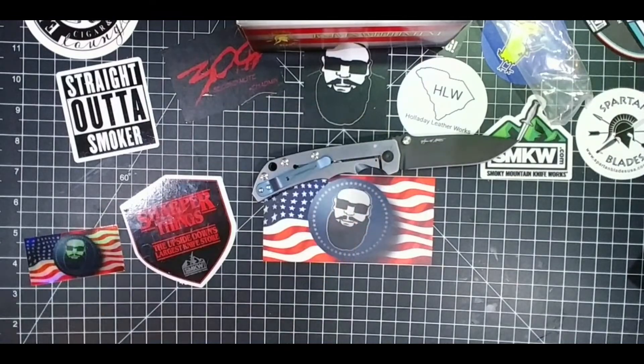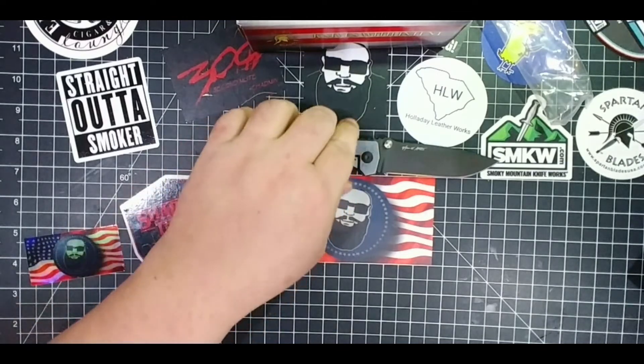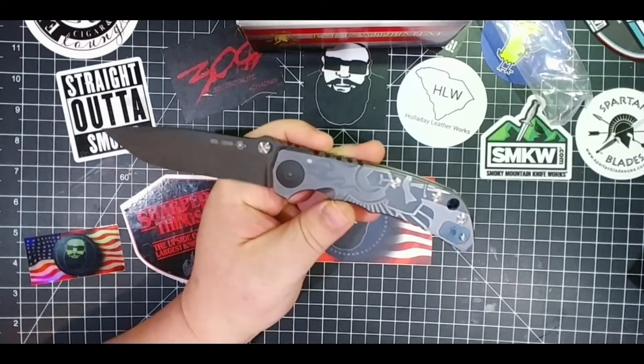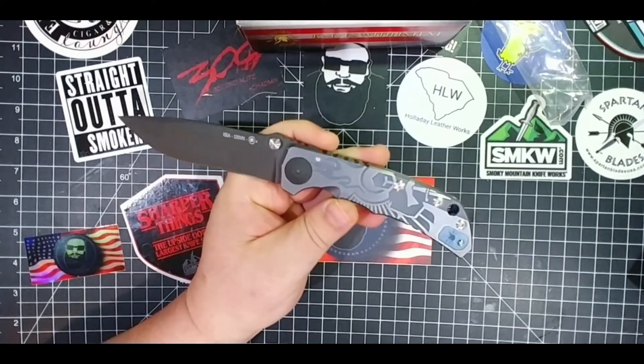I don't have anything to really compare it to — I wish I still had my Chris Reeves. Y'all saw my other Spartan Harsey video; it's pretty much the same knife, just a different design. I was really lucky to get this one — I think I may have gotten the last one. I've seen a couple on the secondary market, and they're not giving anybody any breaks on the price. If you want one, you've just got to be patient.